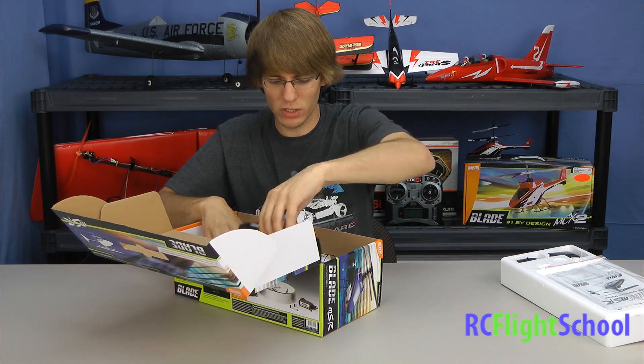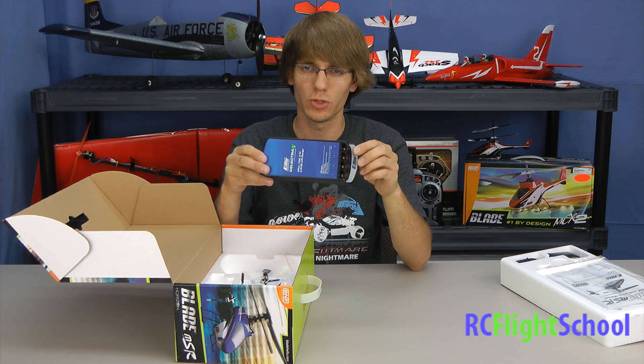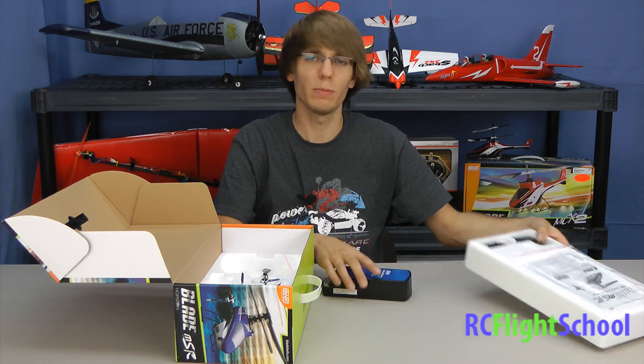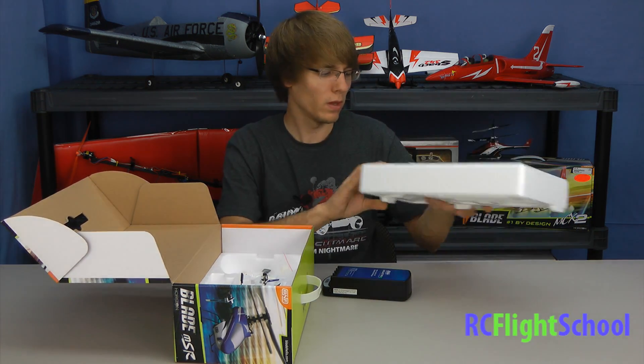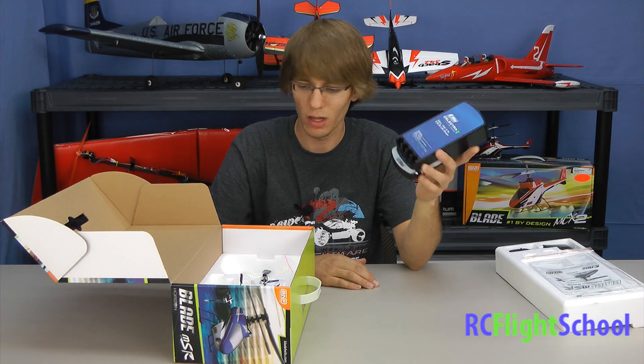The really nice bonus feature you get when you buy these is this charger. This is a four-port charger so you can charge four batteries at a time. It's either portable, powered by I think four D or C sized batteries, or they give you in the box an optional AC wall adapter so you can plug it in at home. This is like a $45 accessory if you get it separately — a nice feature.